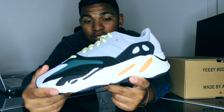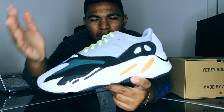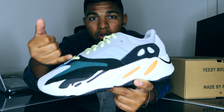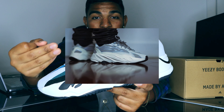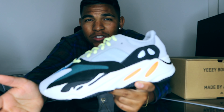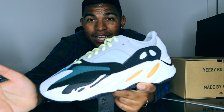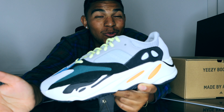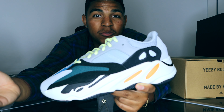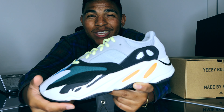Ever since the Yeezy 700 dropped in November 2017, Kanye has gotten stronger and stronger with his dad shoe model — going from the 700 V1s to the static 700 V2s. I love those statics, they're a beautiful shoe, and I think those are the best overall Yeezy 700s. My personal top three 700s are: the Wave Runner, the Yeezy 700 V3, and the Static V2s. Let me know what you think, and I love engaging with y'all in the comments.